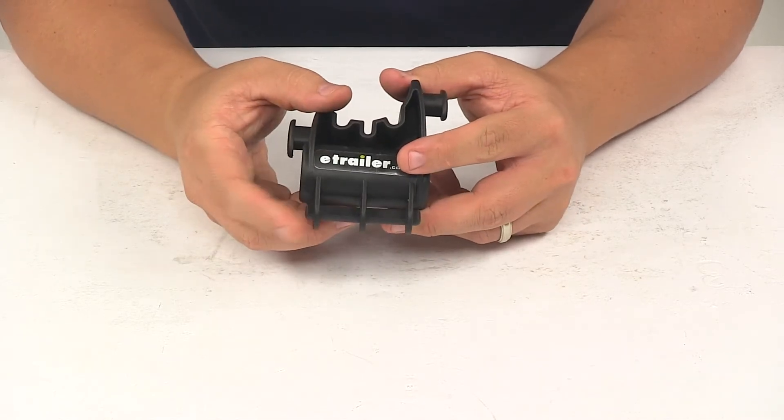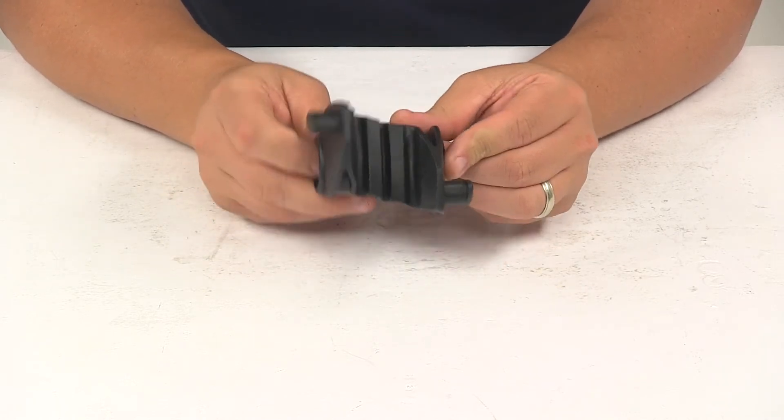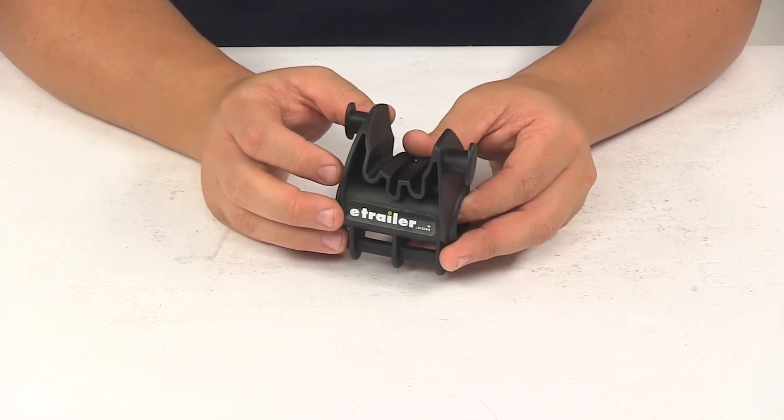It is designed to work with the optional anti-sway cage that would help keep bikes from moving front to back during transport. The optional anti-sway cage, if you don't have one, is sold separately and available at eTrailer.com.